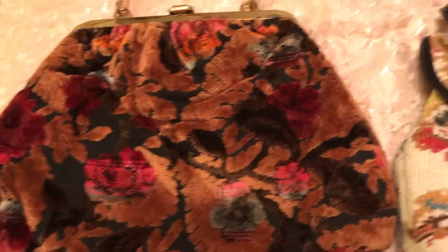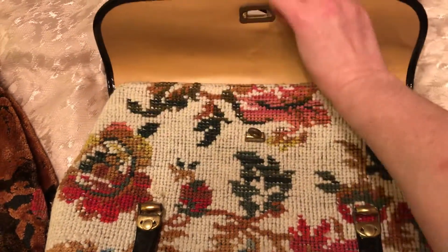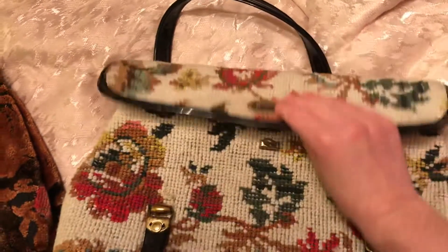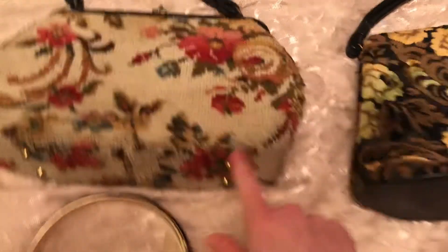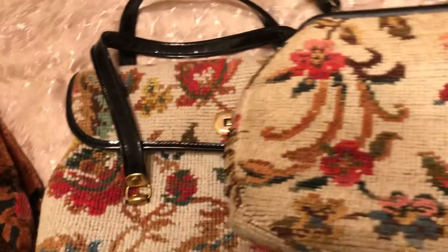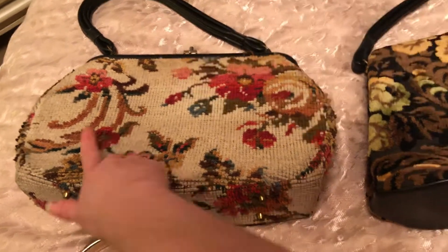So that's the first one, and then I have this one right here. This one and this one almost look like they're the same fabric print, but they're not.